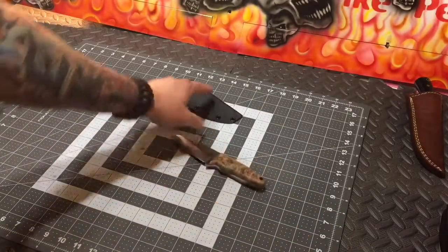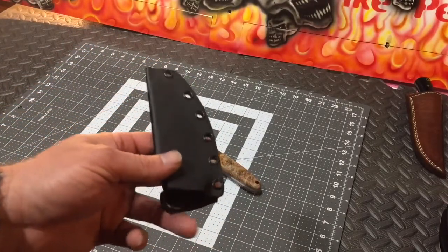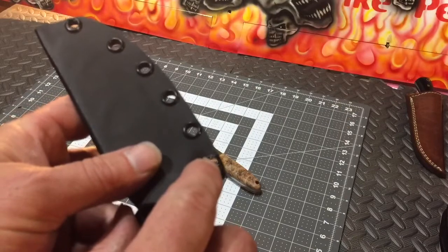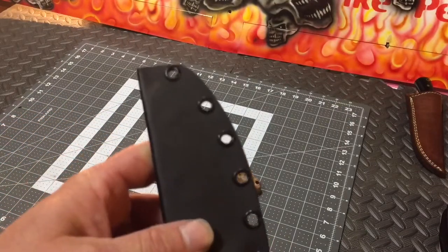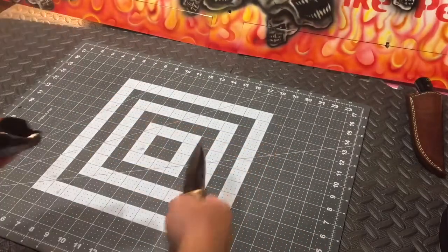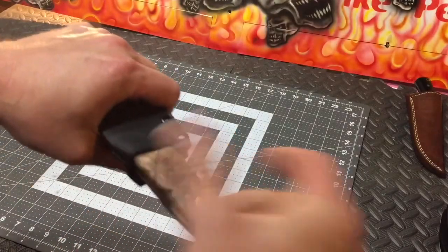We did the Kydex. I'm going to get a Kydex press — I'm tired of beating these things by hand. They get beat up a little bit. I mean, it's got a little bit of a nick here and here, same thing down here on this end. The rest of them come out pretty good, but trying to get it on there in a tight spot. Got a little belt loop on it. That's a nice snug fit.